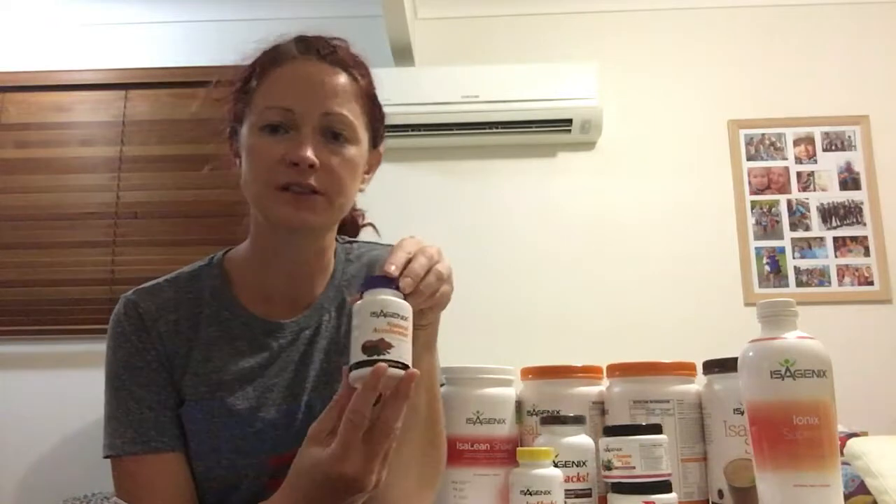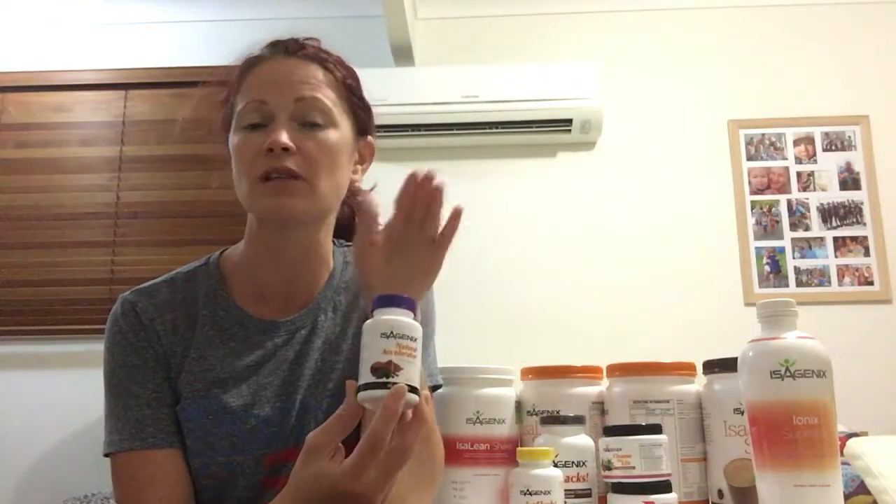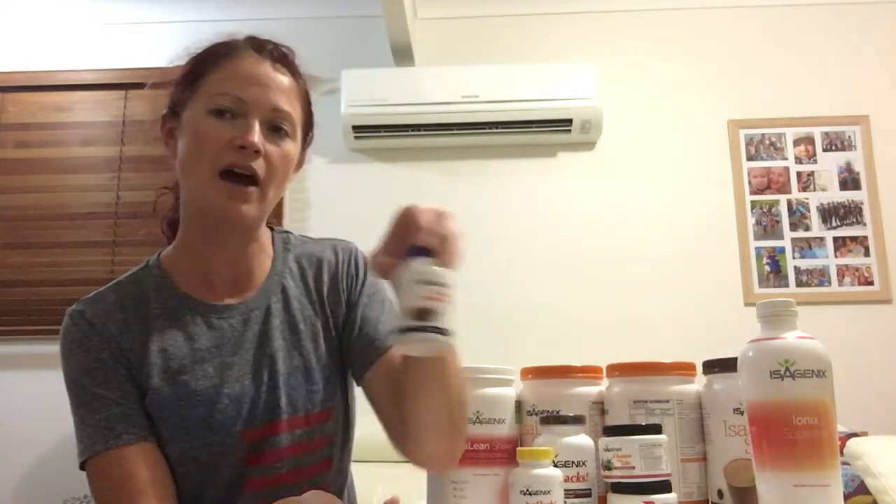Your Natural Accelerator tablets — you need to speak to your coach about how you're going to use these. Some people take them in the morning, some people take one in the morning and one in the middle of the day, or one in the morning and one at night. So you really need to speak to your coach about how you're going to use those.